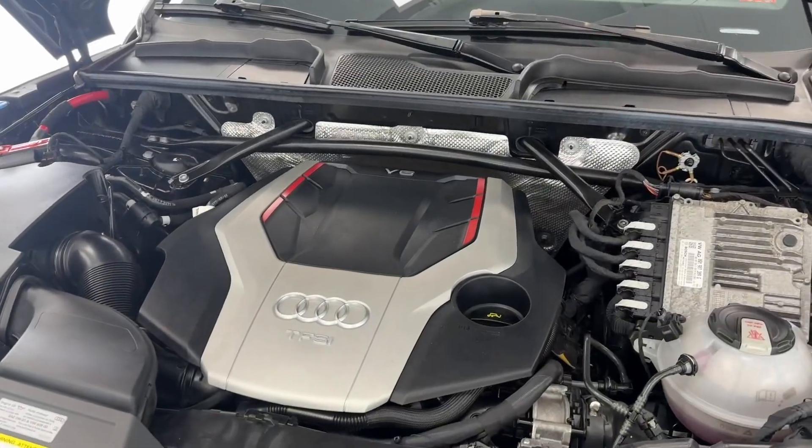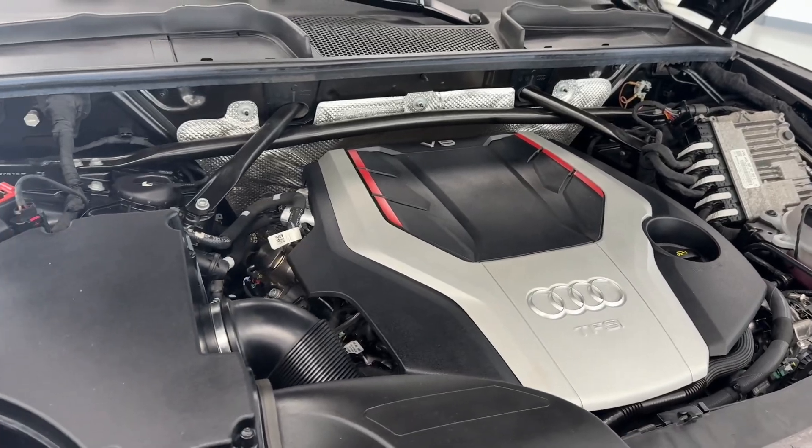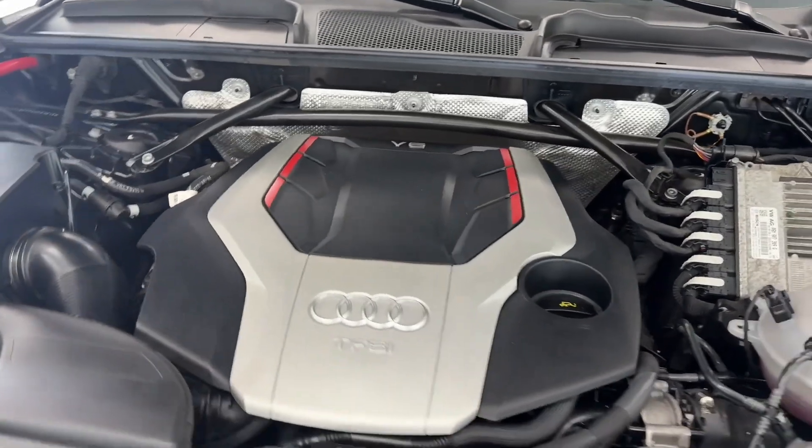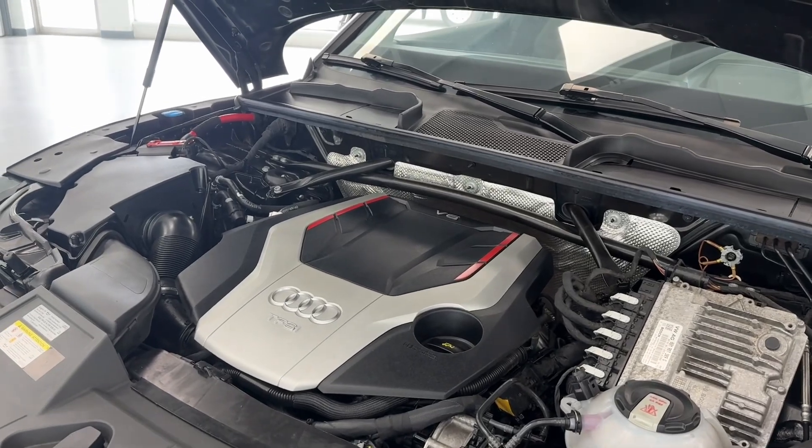Under the hood, you will find a 3.0-liter turbo V6. Very nice and clean engine bay. Our guys do an amazing job of making these ready for you. Nice healthy sound from the V6 engine here today.